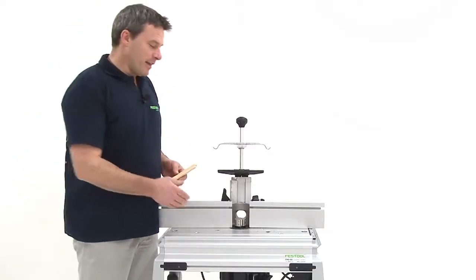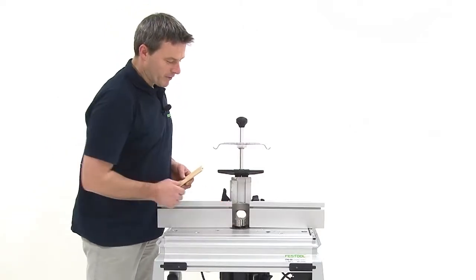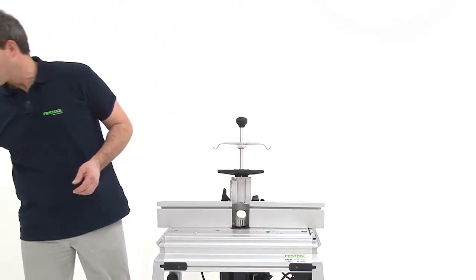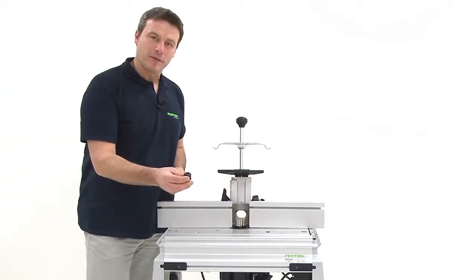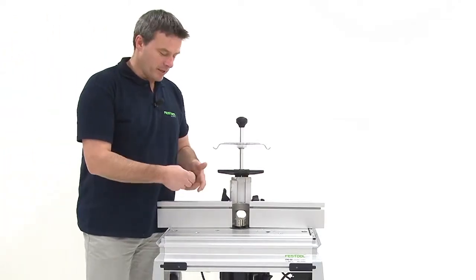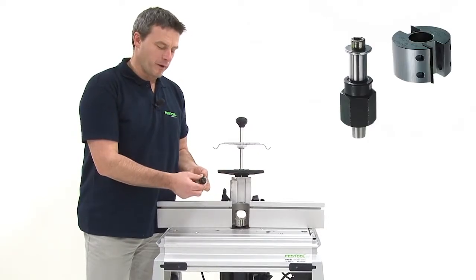Rabbets are usually cut with rabbet heads. I've constructed the rabbet head here. The difference between traditional routers, which are assembled with a shaft adapter, is that these rabbet heads have a conical adapter and the corresponding thread equipment.